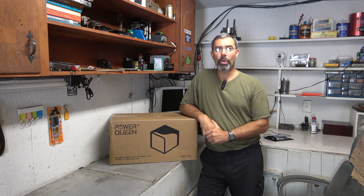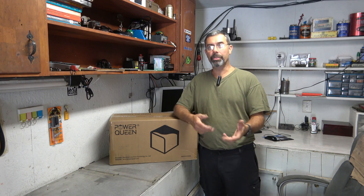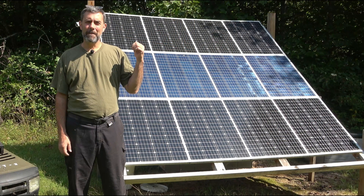A couple months ago, I did a review of a 100 amp hour Power Queen battery. I don't know if I mentioned it in that video, but all of the lithium batteries I've been getting, I've been adding to our solar system. Here's a picture of it right here — it's a 1200 watt lithium powered solar setup that runs about a third, maybe a little bit more than a third of our house at this point.